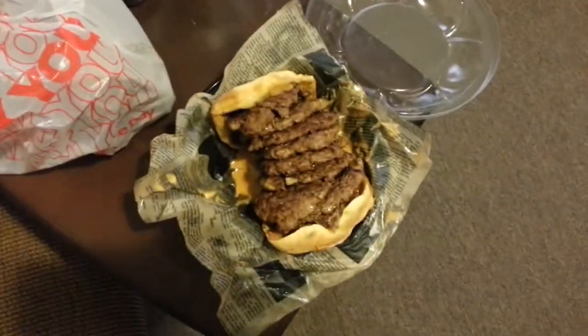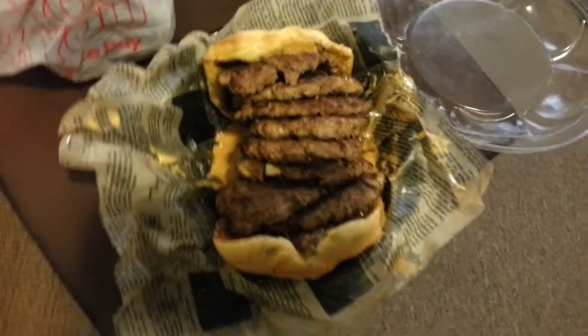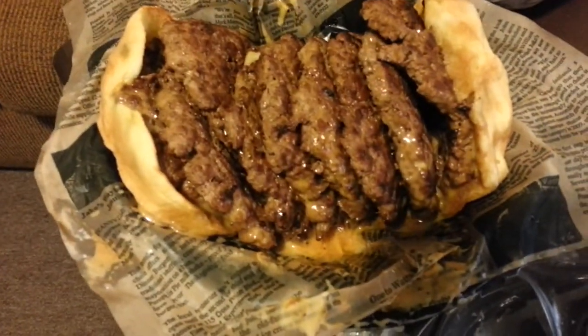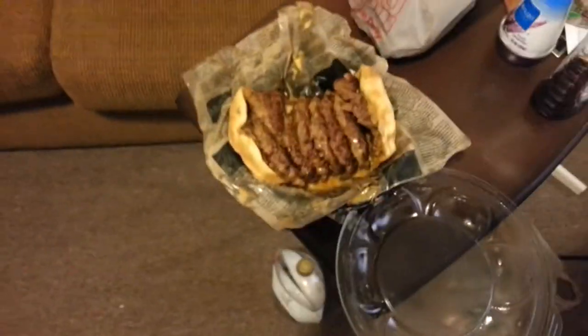I'm gonna give it a shot. I wanted to post a picture of what the hell it was, and yeah, here you go — nine patties. See you guys next year.